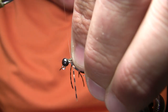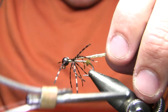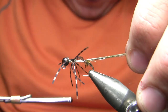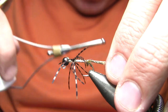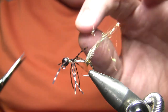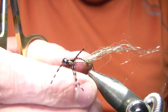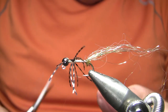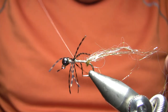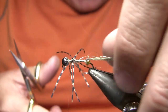I'm just going to tie that in first thing right ahead of those legs, then go over the top of the legs and bind that down the hook shank. I'm not worried at all about segmenting that properly or anything like that — I'm just wrapping it down the hook. You can see there that clear monofilament thread; it doesn't exactly disappear, but it's also not very prominent.